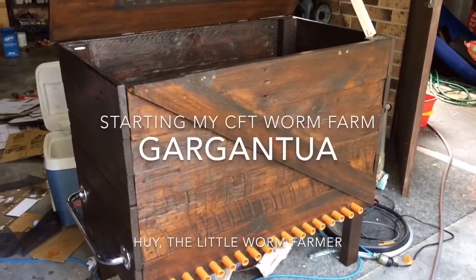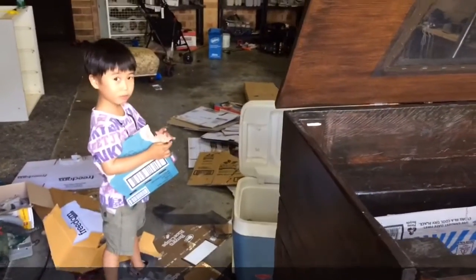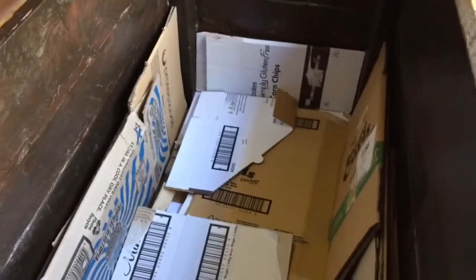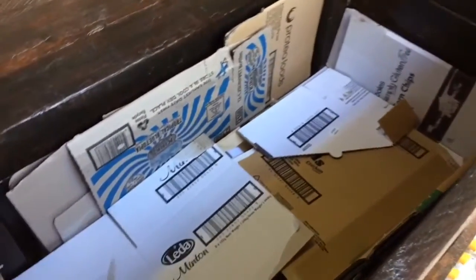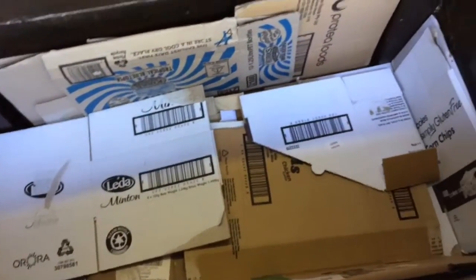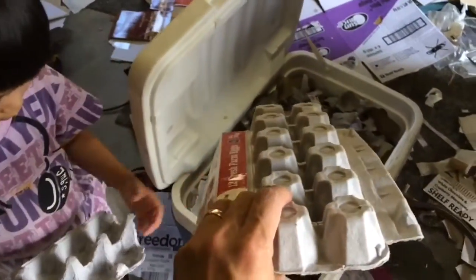Hey guys, so this is Gargantua on my new CFD worm farm, and this is Tien San helping me tear off the cardboard for the bedding material. I've started to lay about three to four inches of cardboard on top of the bars, and I will be putting some more hand-torn cardboard here that I will be pre-soaking in water. I'm also adding some egg box cardboard — these are just 12-egg trays.